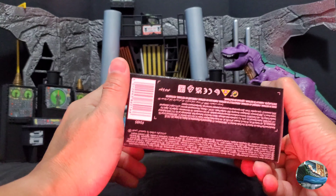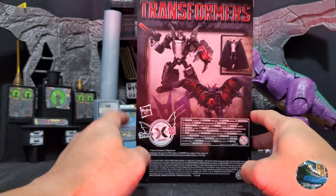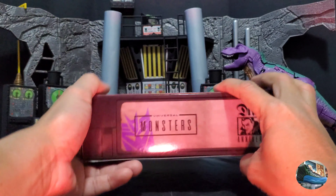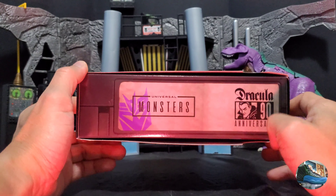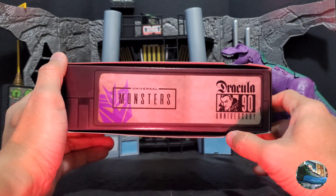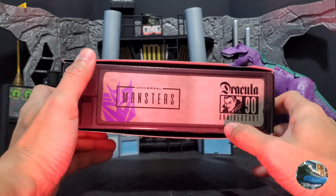Then the bottom, not much. On the back of the packaging you have the product shots and a bunch of writing as well. On the side is where it gets awesome, because this packaging is made to look like a VHS tape, just like in the old days, or a Betamax tape. You still have the Dracula 90th anniversary, the Decepticon symbol, and Universal Monsters.